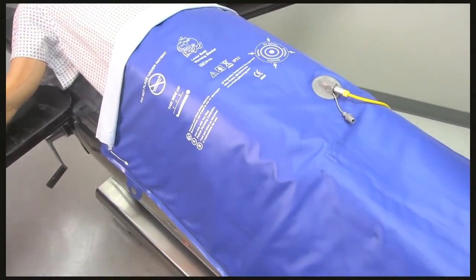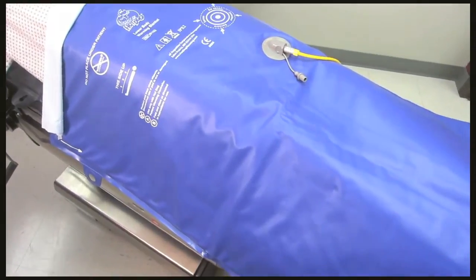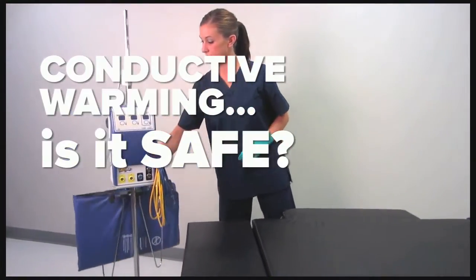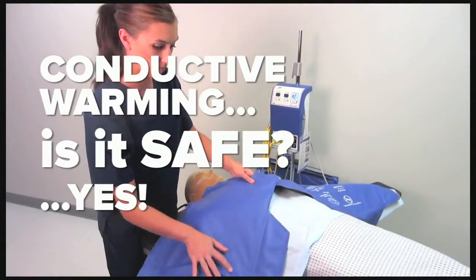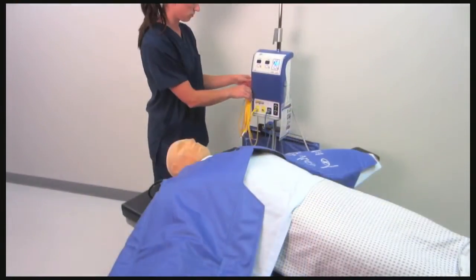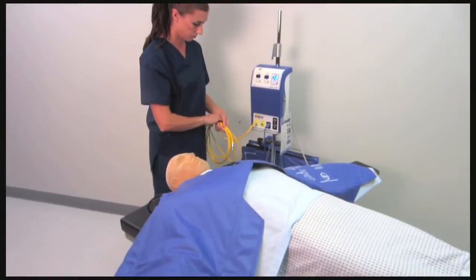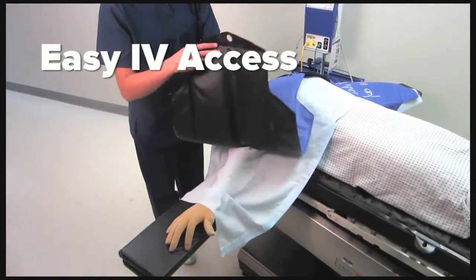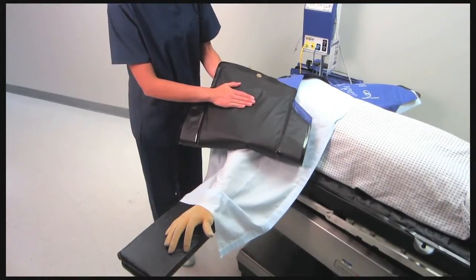The heaters in Hot Dog blankets and mattresses have a low watt density and low thermal mass, which makes for incredibly effective and safe warming. For example, areas of the heater not touching the patient can be slightly warmer to provide better radiant heat transfer. If that area is touched, however, it instantly cools to the proper temperature for conductive warming.